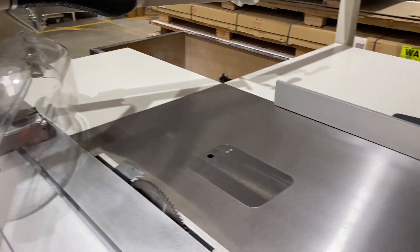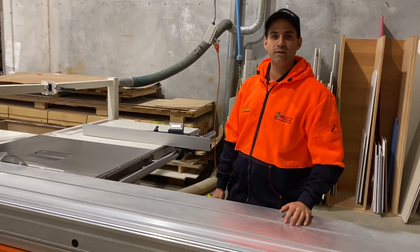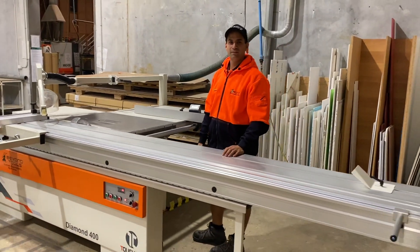If you're after a new panel saw or anything, have a look at this one because it's a fantastic machine, and get in contact with us if you've got any questions. Thanks.